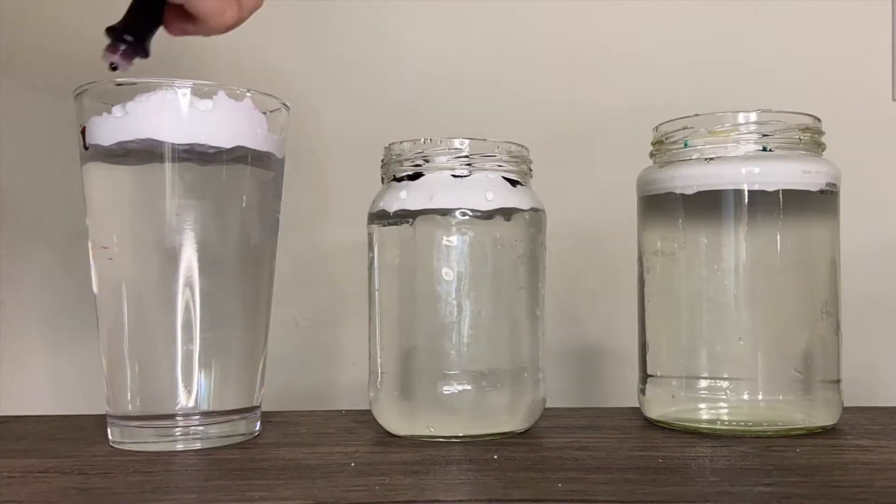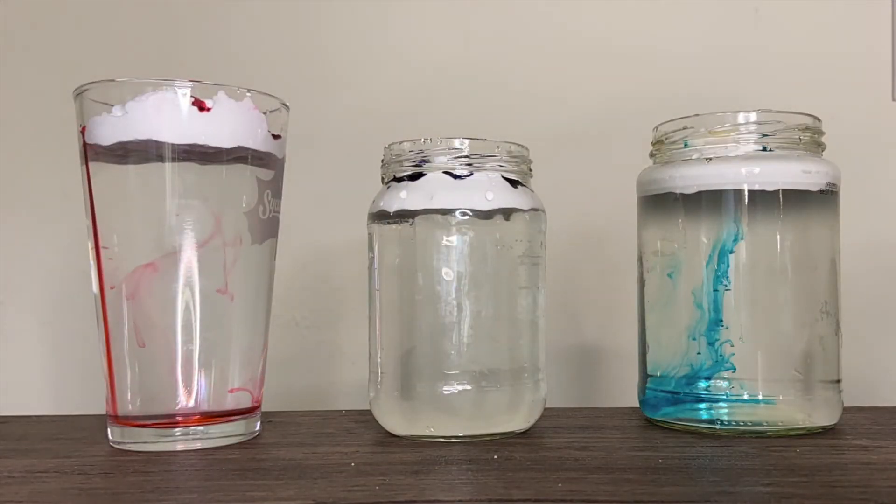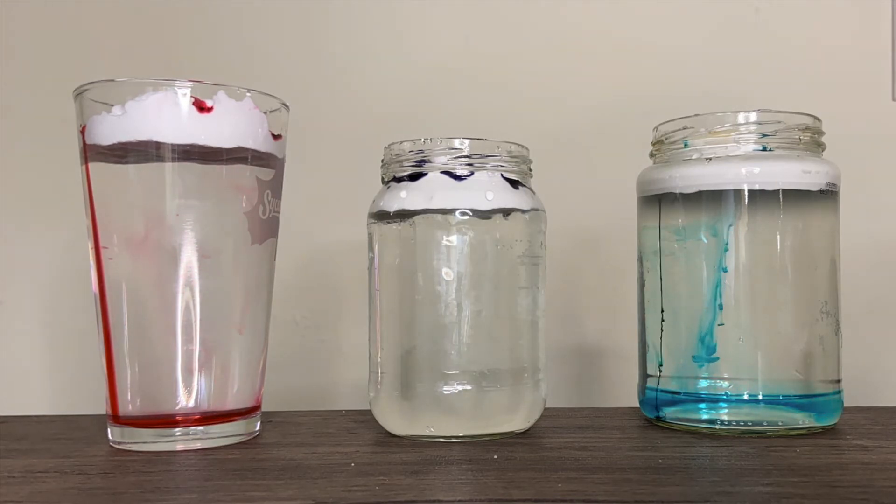The water droplets in this experiment will be the drops of food coloring. You can play around with how many drops you use and how thick your cloud is, and make guesses on how soon it is going to rain in your atmosphere.